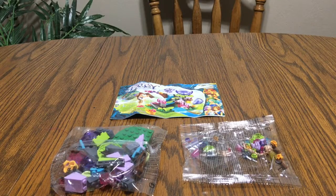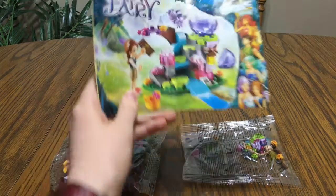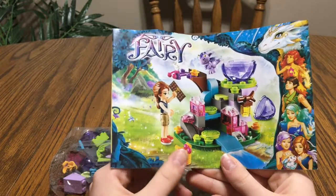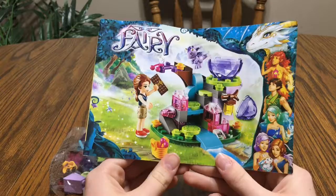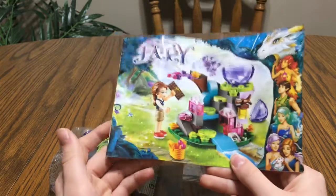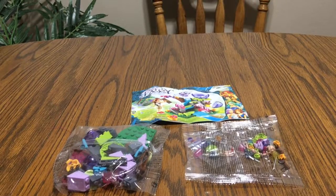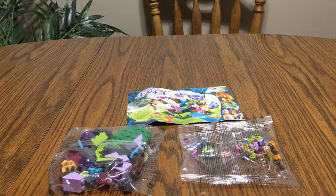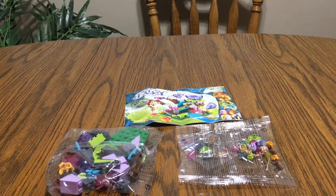Hello viewers! Today's tour review will be on an unofficial Lego set called Emily Jones and the Baby Wind Dragon. It doesn't say it on the instruction cover, but I just happen to know the name. And I will point this out again — this is an unofficial Lego set. I believe I have done another unofficial Lego set tour review before.